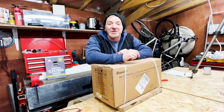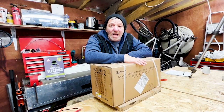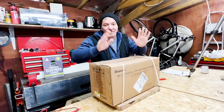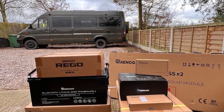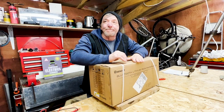Hi guys, it's Graham from Mowgli Adventures and today we're going to talk about our new 200 amp hour lithium-ion phosphate battery, compliments of Renogy. For disclosure, I've got two of these for the rebuild of our 4x4 Sprinter and in later programs I'll show you how we will install them.